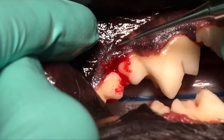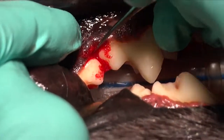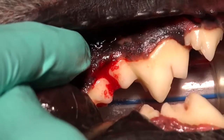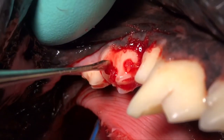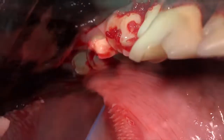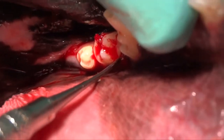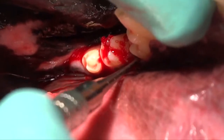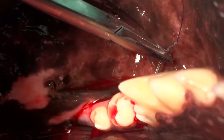We want to try to grow that bone back up to that normal area, and we can very predictably do that using these techniques. That's pointing to some of the granulation tissue we got out of the defect. We're using the periosteal elevator to pack that bone graft down on the lingual side, making sure we've got good fill. At times, depending on what it looks like, we may need to open up the lingual side as well to expose and visualize it in order to clean it out properly.